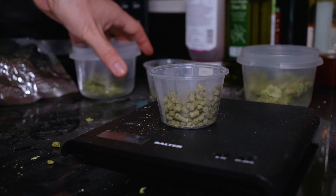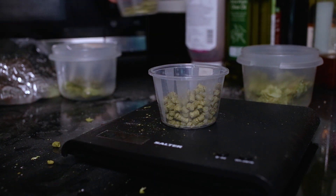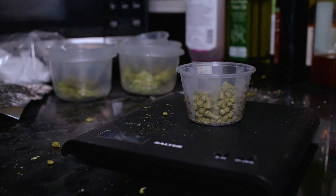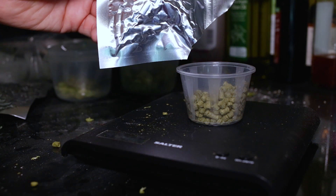So what I've got I've got these in order here. This is our 60 minute addition, 15 minute addition, and then these will be our whirlpool additions. So there's an ounce of Azaka in there. Still going to use an ounce of Moteka. An ounce of Moteka in here.